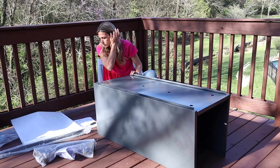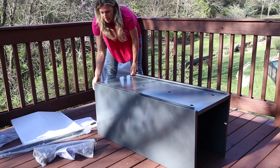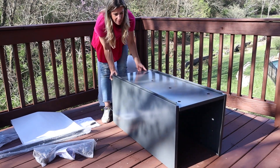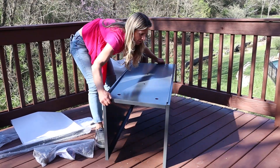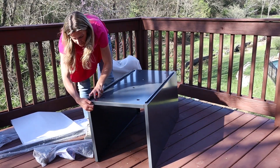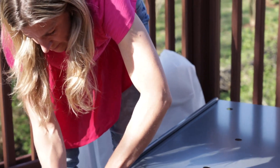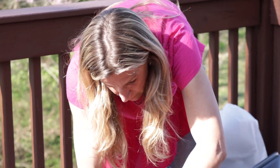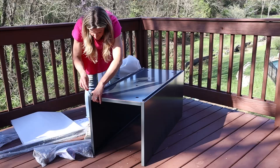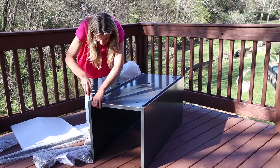Do you see these holes down the center? That's super important — that's going to help make sure there's drainage in the container. If you don't have those holes on the bottom, or if you're making a container yourself, you always want to be sure there's drainage. Otherwise you're basically creating a bathtub for your plants, which is not our goal.